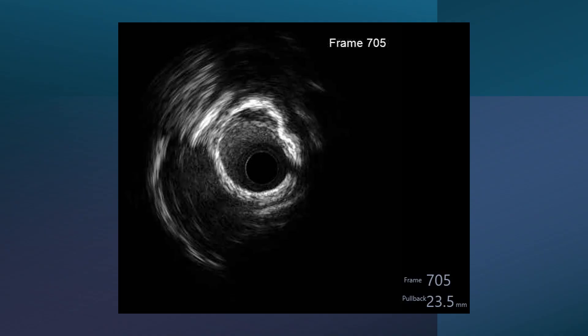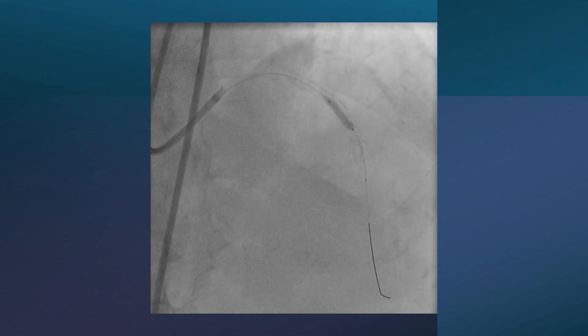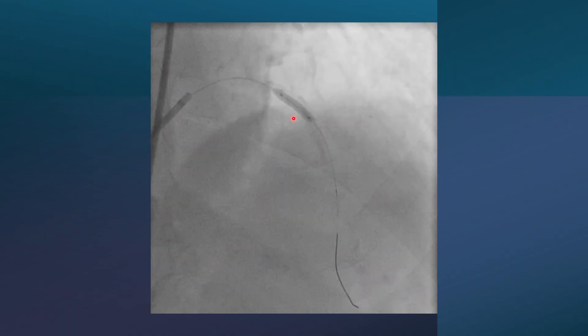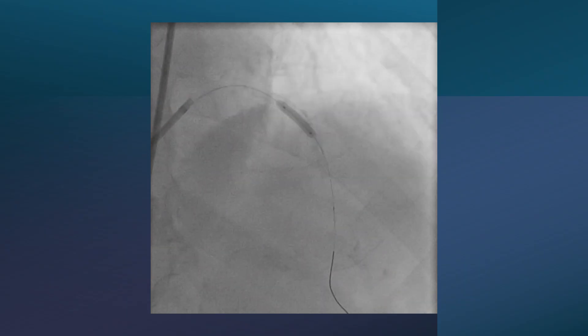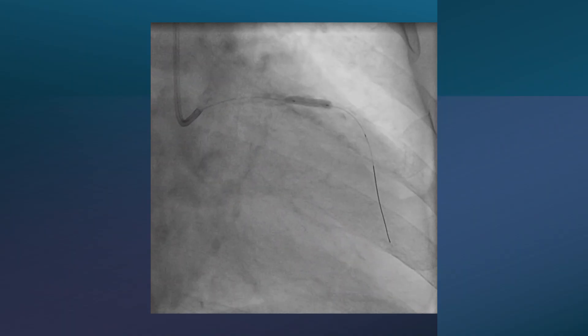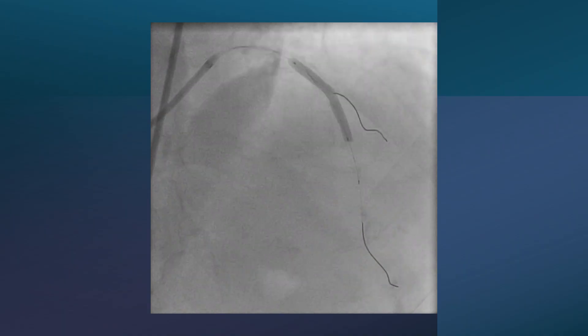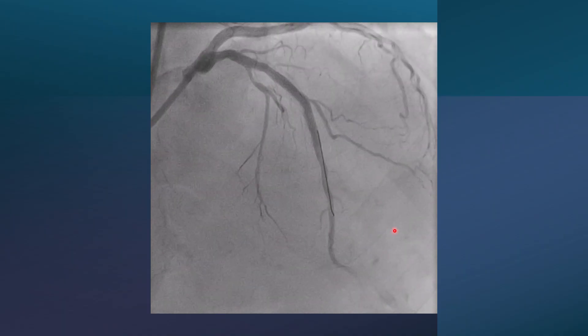However, we must take another criterion into consideration: the length of this calcified segment. If we measure it, it is even less than 3 millimeters. So, with the calcification being less than 5 mm in length and not very circular apart from one point, we decided this patient did not need debulking therapy. We went for balloon dilatation using an NC balloon at high pressure. The calcium is far from the balloon, indicating it is deep rather than superficial. We dilated the lesion using NC balloon, taking two orthogonal views to confirm complete dilatation and lesion preparation. Then we stented the lesion, post-dilated, and this is the final result of the first case.